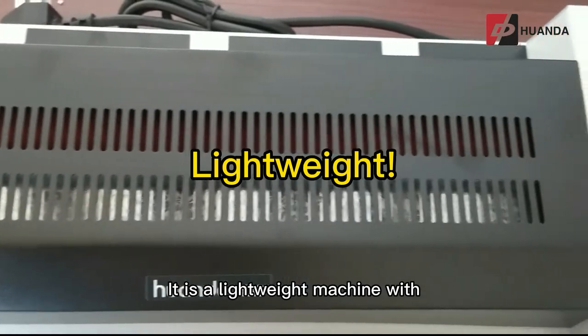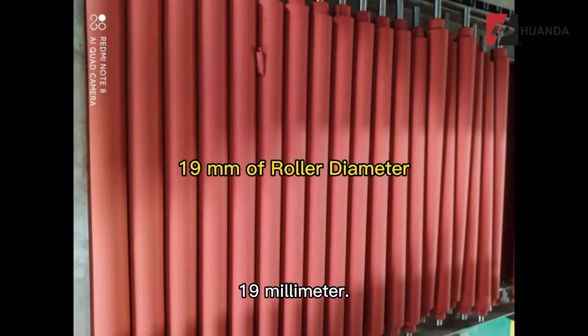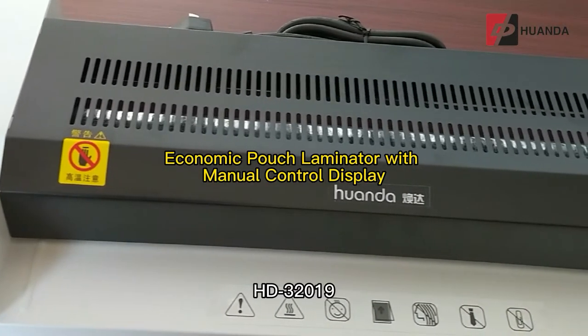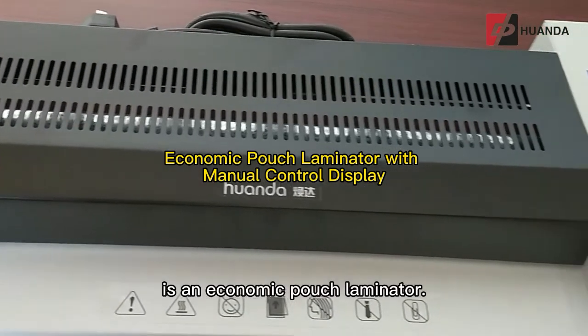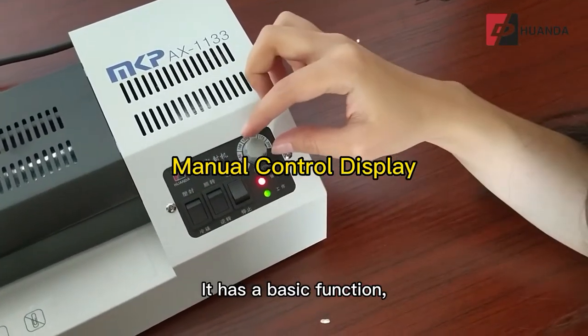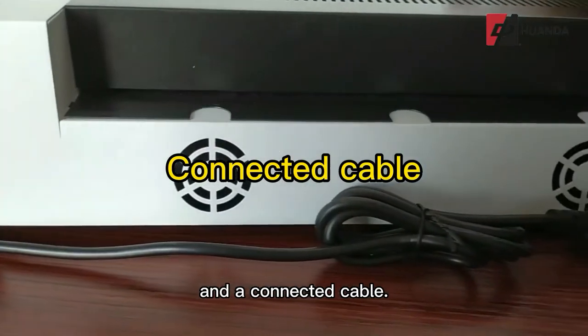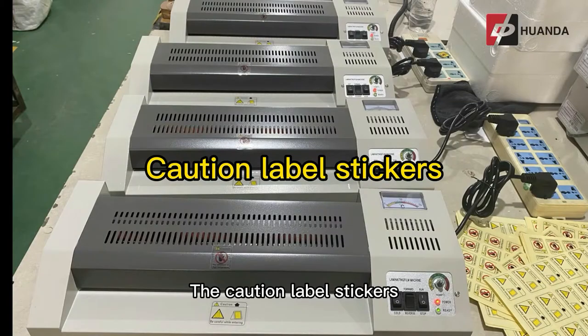It is a lightweight machine at only 6.3 kilograms, with a roller diameter of 19 millimeters. The HD32019 is an economic pouch laminator with basic functions, including manual control, a meter display, and a connected cable. Caution label stickers are shown on the surface of the machine.